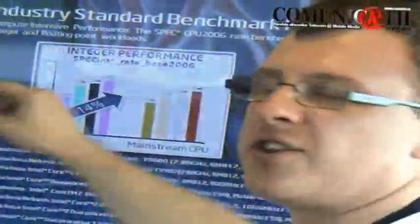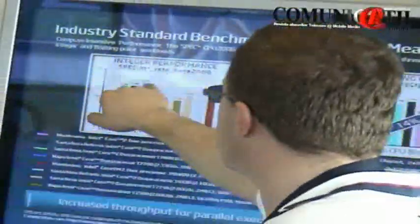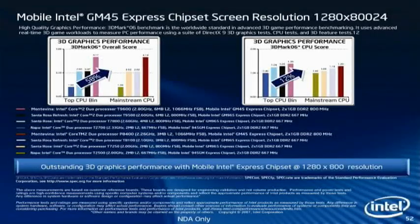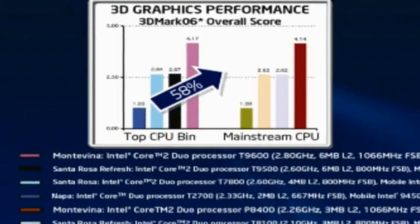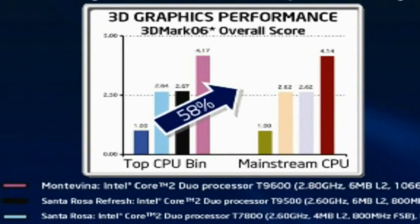There was a huge jump when Santa Rosa was introduced last year. With Santa Rosa refresh there was a couple of percent jump because of the new CPUs. And then you can see a 10-15% jump because of all the changes in the new platform. The new GM45 series chipset, both in desktop and mobile, is something that we are really proud of.